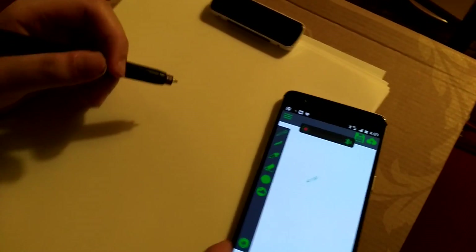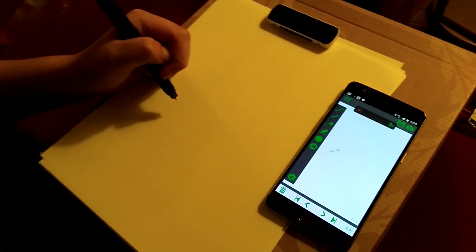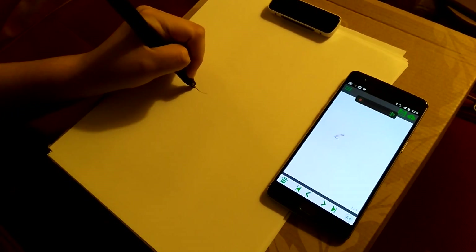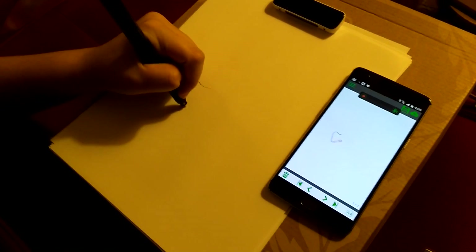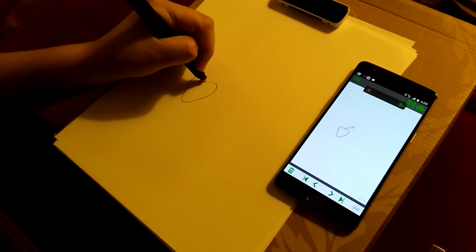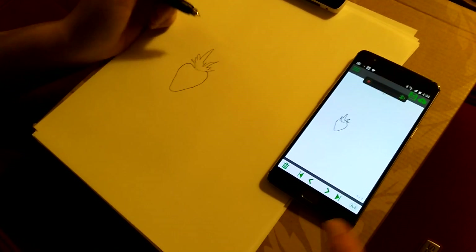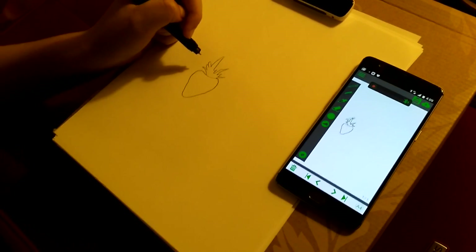All right, set it down. Now take the pen, and anywhere on that size piece of paper, you should be able to draw. Let's see what happens. Make it big. Now you notice immediately, as Roxanna is drawing here, we're seeing it appear on the screen.